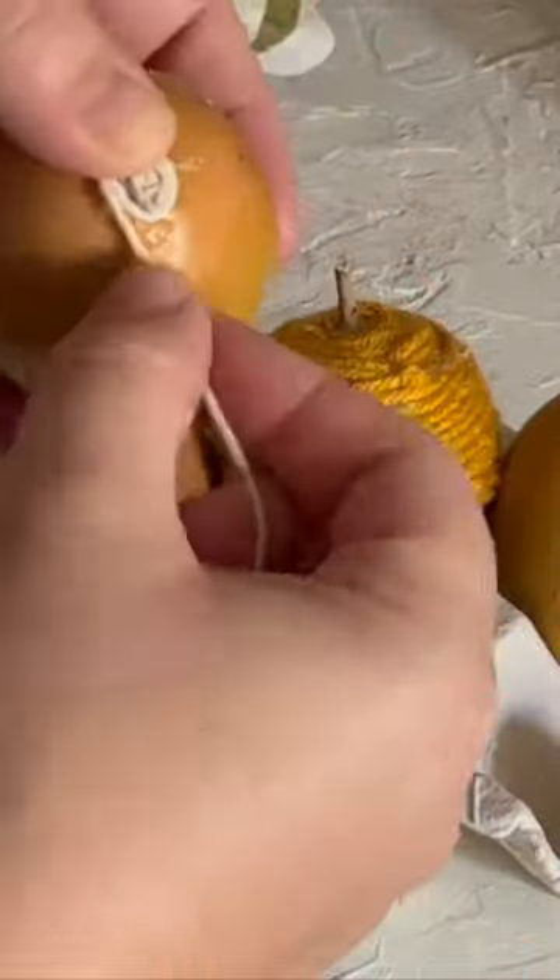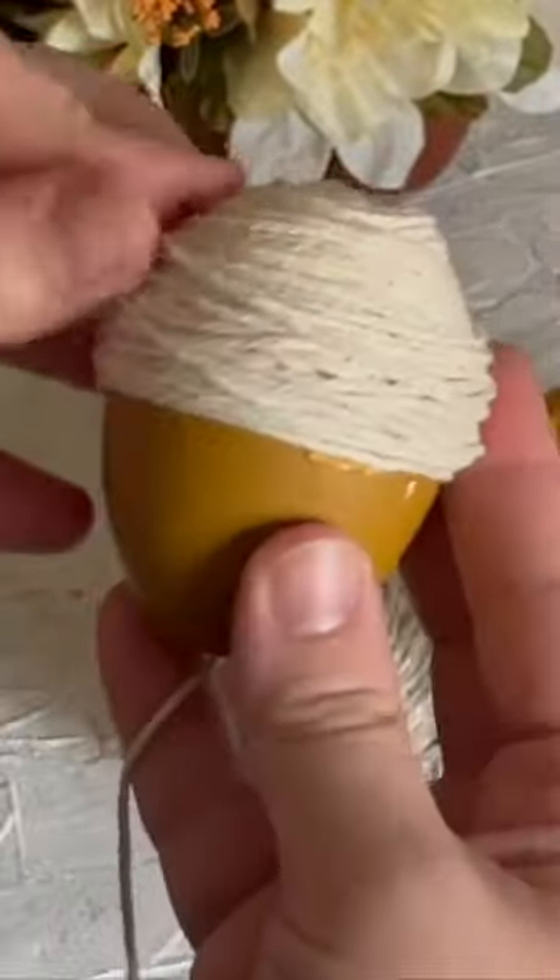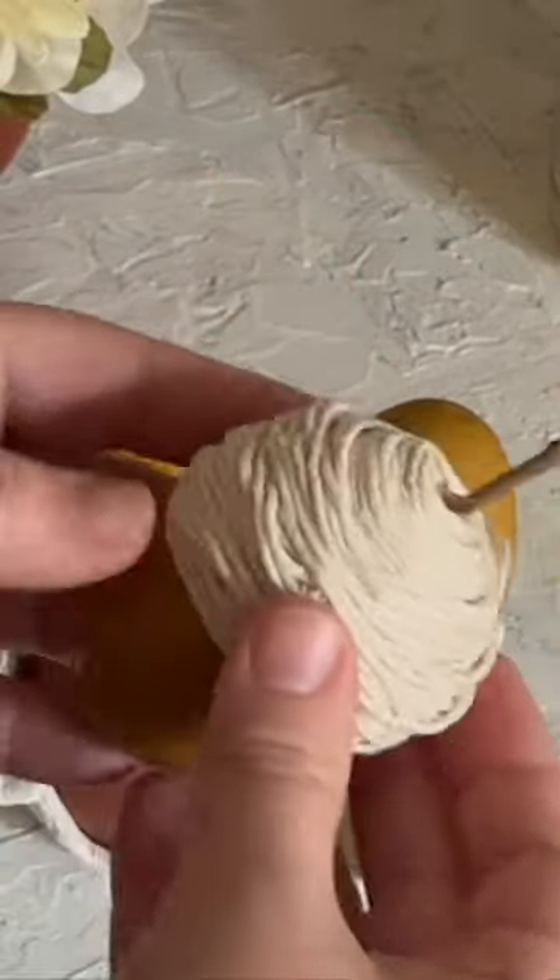I'm just attaching a little bit of yarn and string and wrapping that around the top to create the top of our acorn. Then the last part would be to just stick a little stick inside the center at the top for the stem, and that's it.